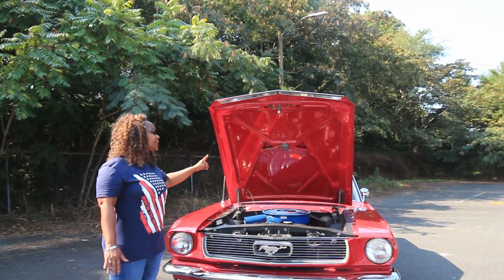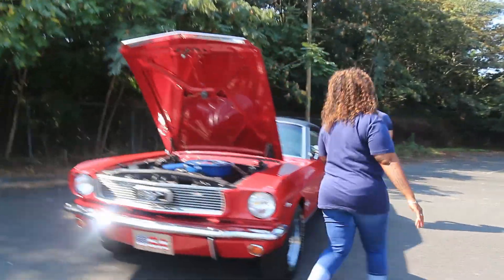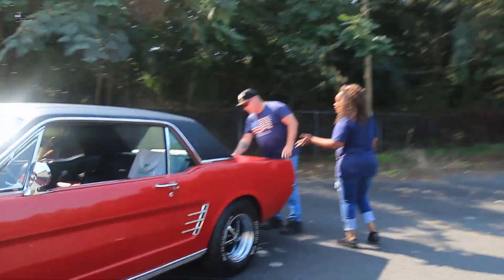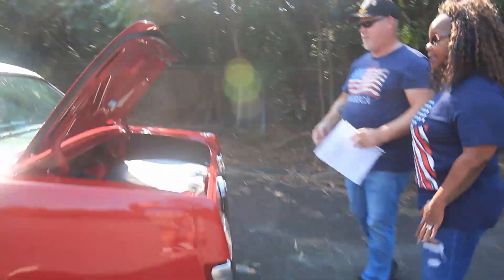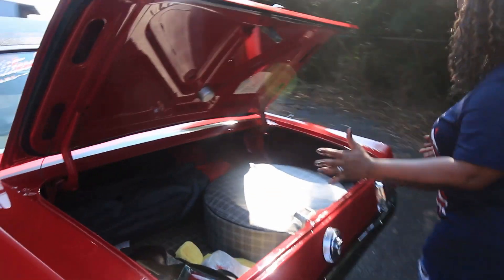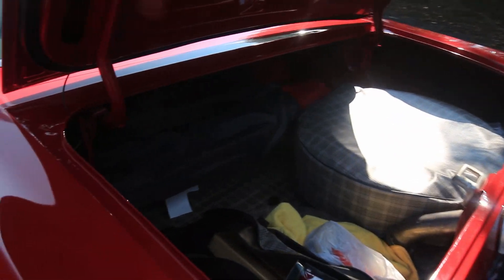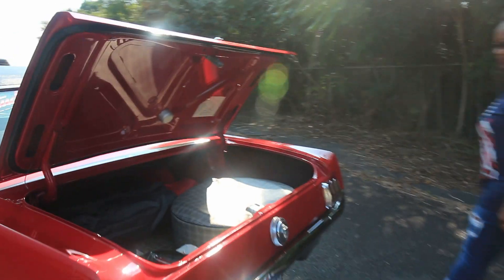We did some modifications in the trunk because it didn't come with what's in there now. This is what it would have looked like back then with the plaid lining — we've got the plaid lining just to make it look really nice. That's the standard colors and pattern from back in the day, with a matching little bag and stuff like that. We call her Jolene.